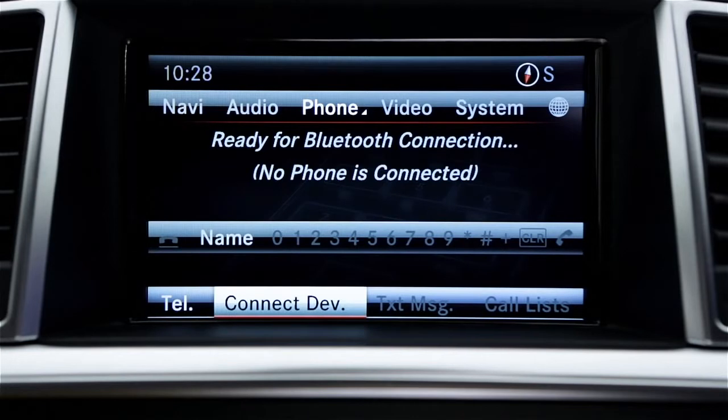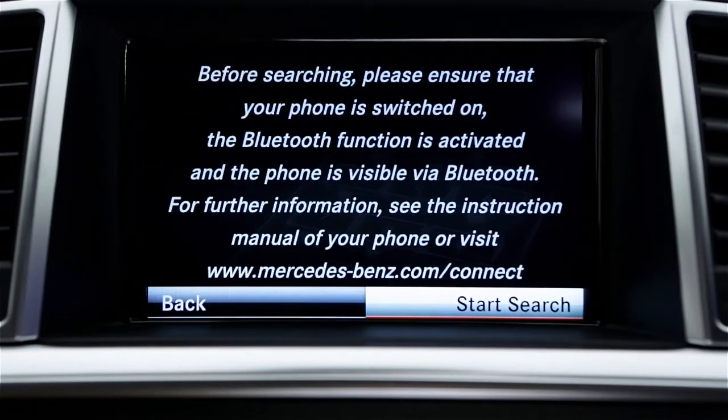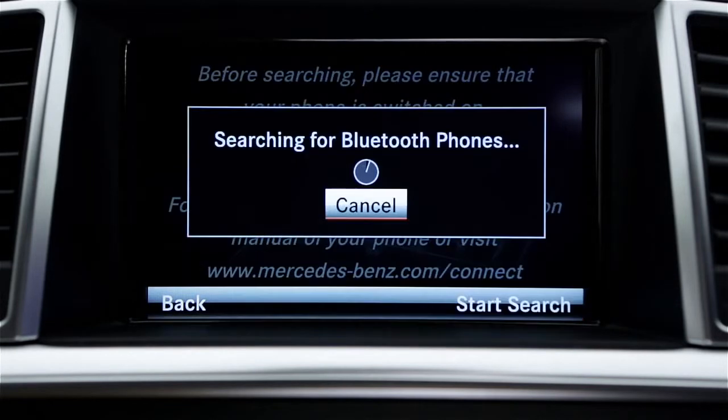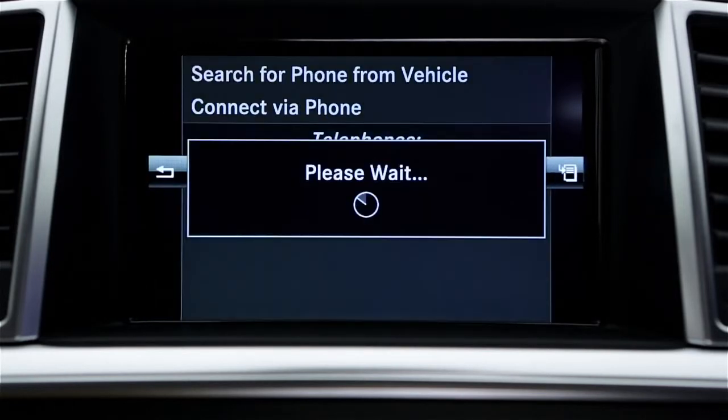Select Connect Dev. Select Search for Phone from Vehicle. Select Start Search. The system will search for discoverable phones — it might take up to 45 seconds. When the list of devices appears, select your mobile phone.